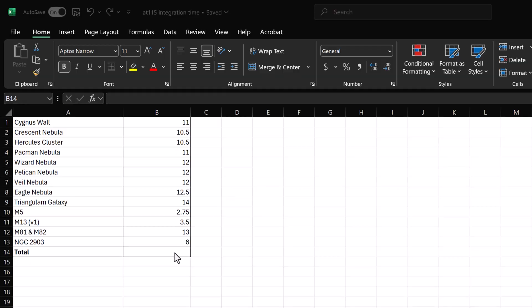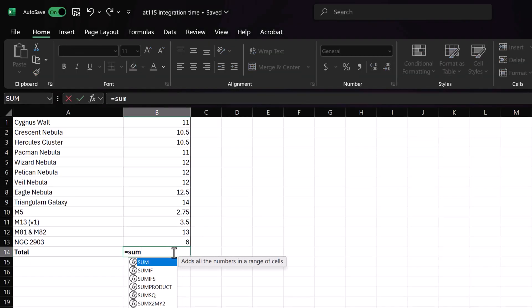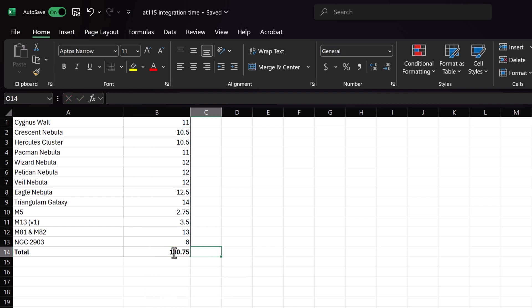Tonight, I'm going to be reviewing a telescope that I've spent a lot of time with — the Astrotech AT-115 EDT. I've had this telescope since March of 2023, and I've shot a lot of stuff with it. I looked over all my images, got into Excel and really nerded out, and I added up everything I took with this telescope. So far, I've taken about 131 hours of integration time.